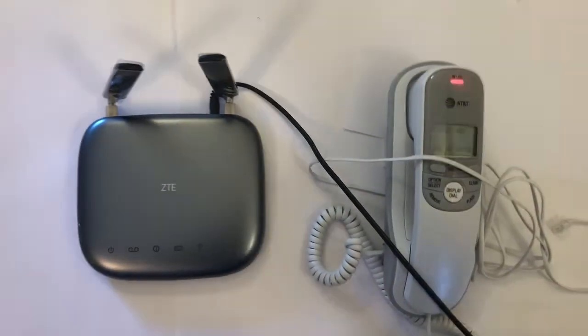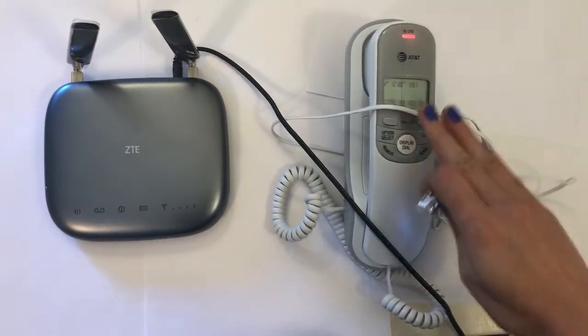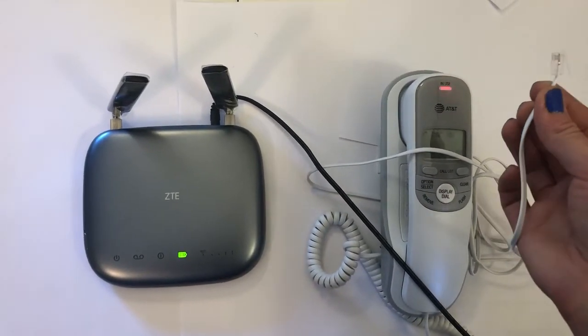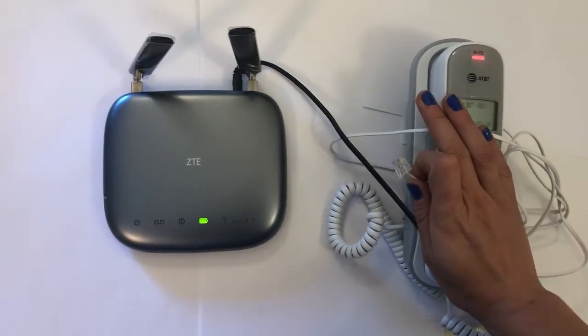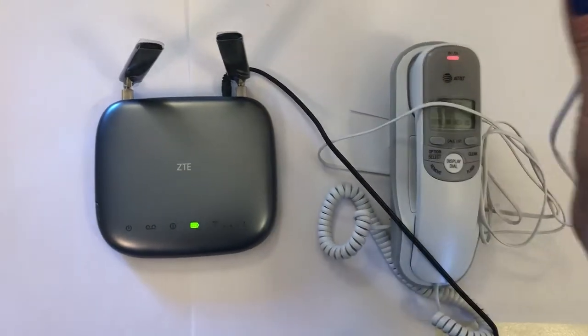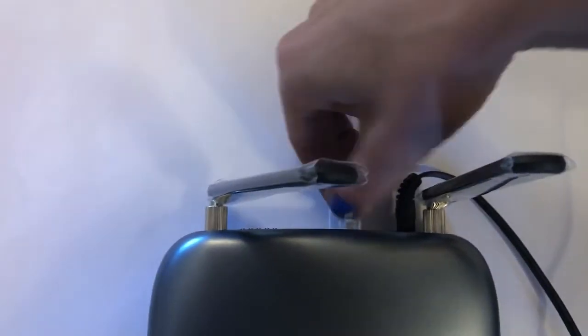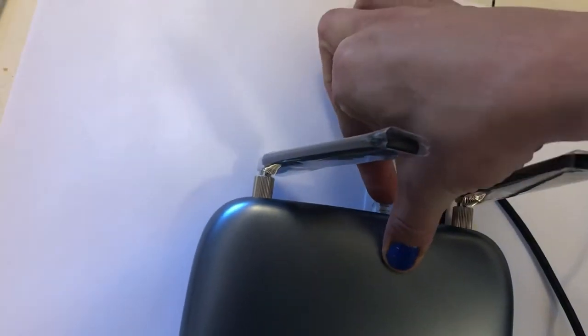Then find your landline handset and ensure that it is unplugged from all wall jacks — it should be fully freestanding. Plug the landline handset into the landline base into one of the jacks labeled 'Phone'.